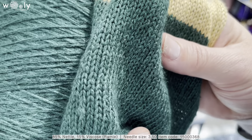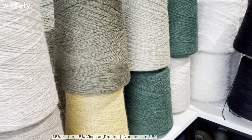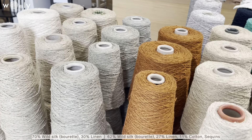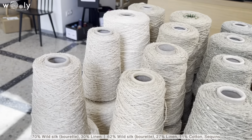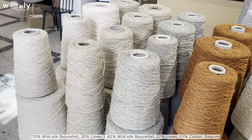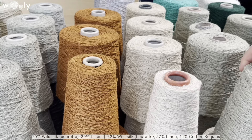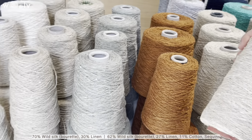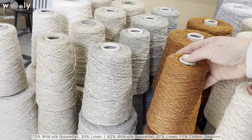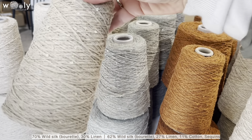It's also super popular for interior items like tablecloths and pillows. If you like more natural yarn and natural colors, you can also check out our article done before, which is a burette silk mixed with cotton and a little bit of linen. There are options with sequins and without, and it will be also kind of similar to metal.